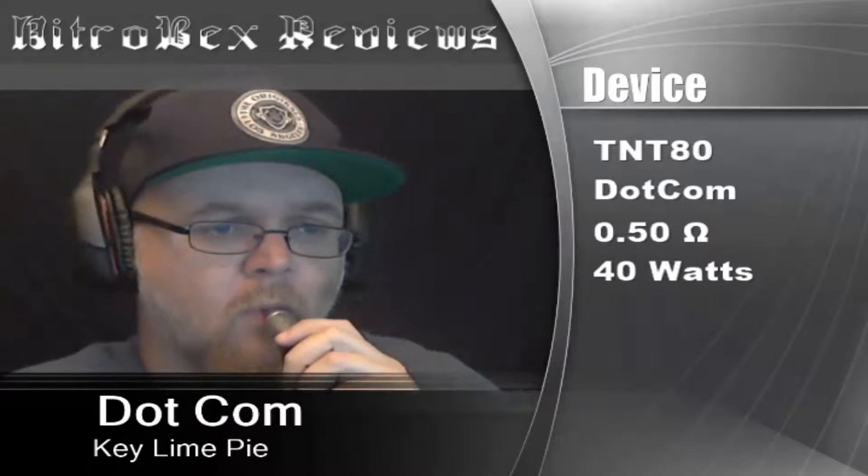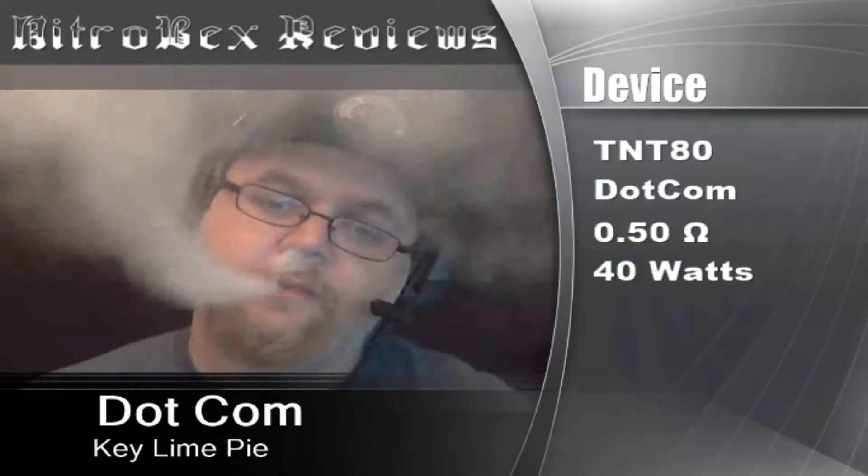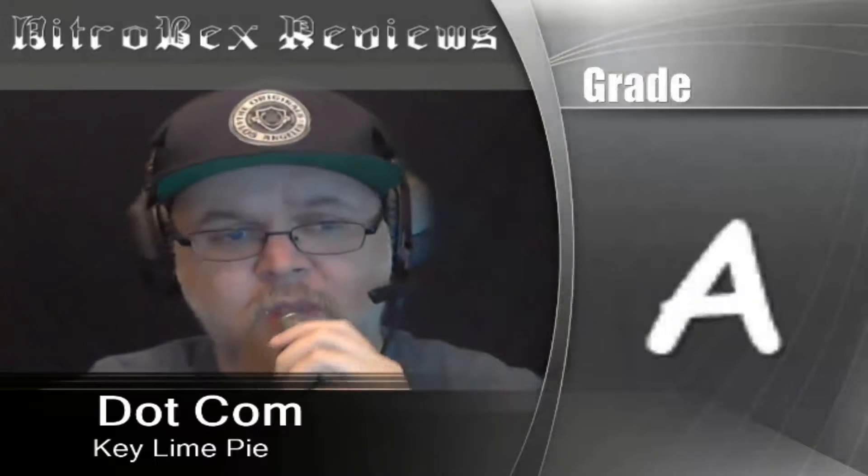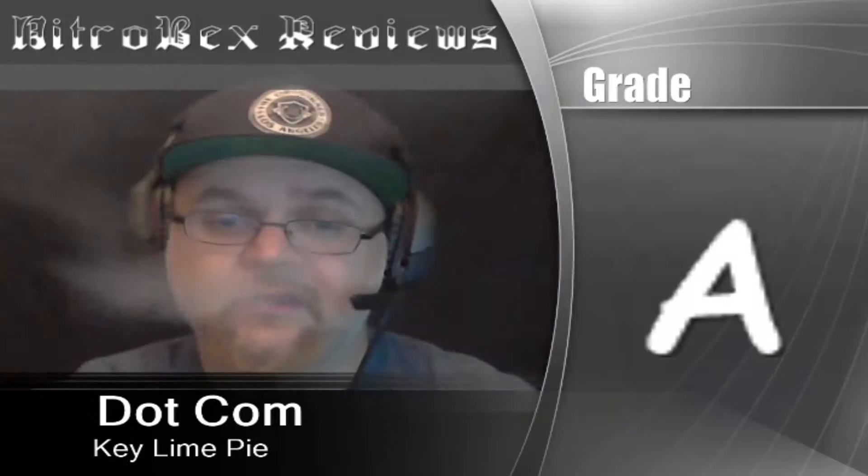This is one where you're going to get a little bit of porn vapor production off of it — it's phenomenal. The flavor coming out of the Dot Com is great. This one's easily an all-day vape. See you again next time.